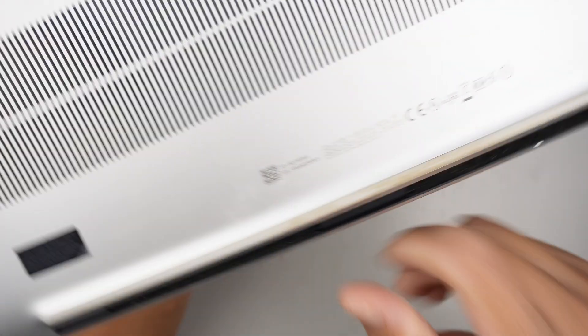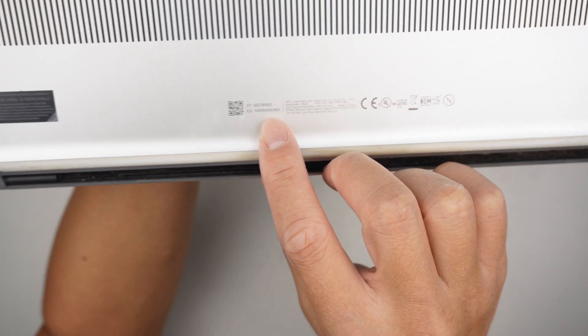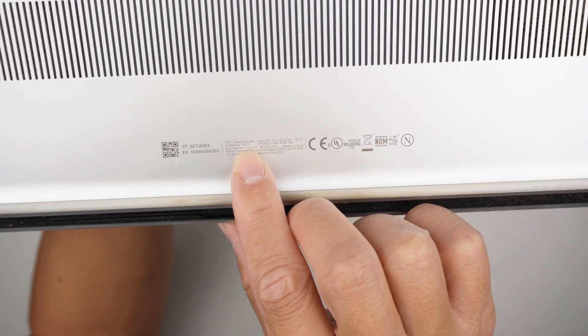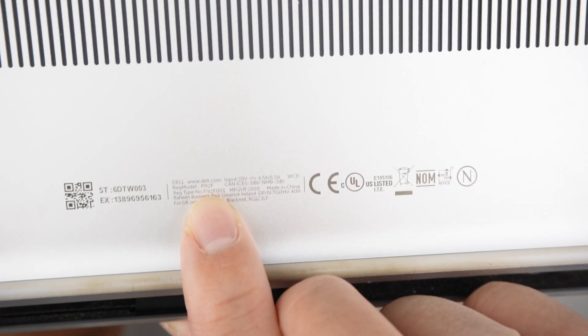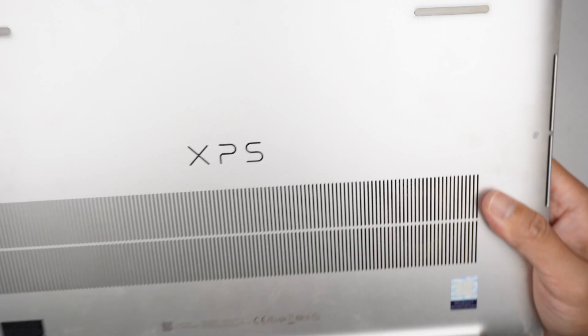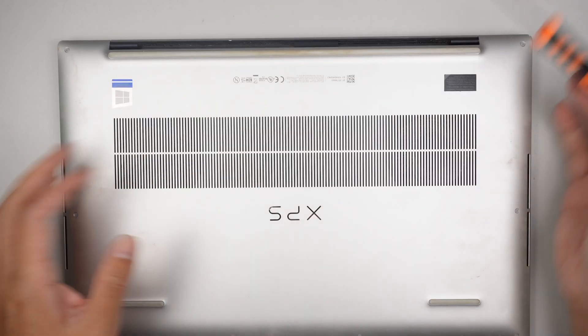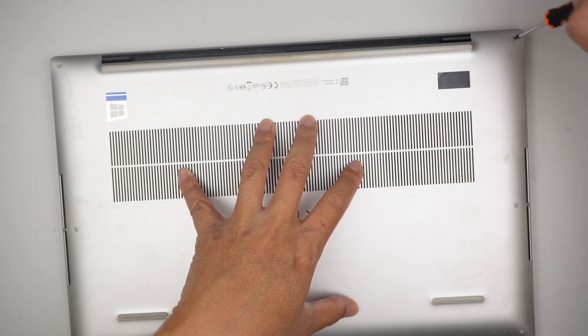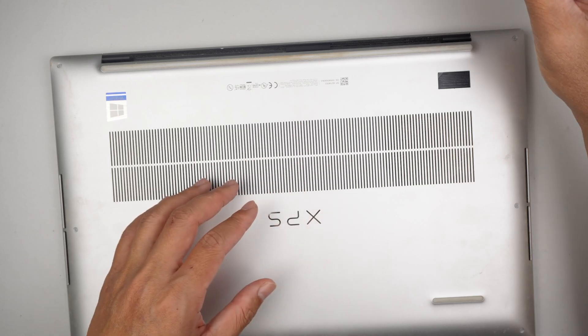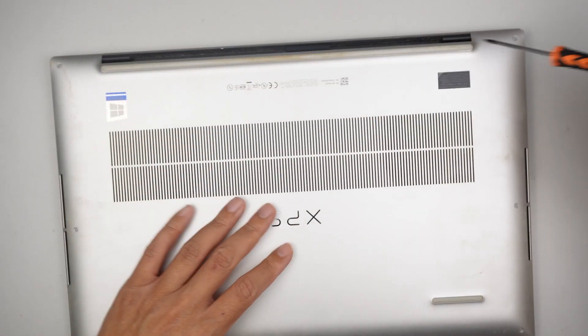Let's get started. Let me identify the model — if I take a look at the back you should be able to see the model for this is P92F. That is the model at the very bottom: P92F. The first thing I like to do is remove the back cover. I'll be using a T5 Torx screwdriver.